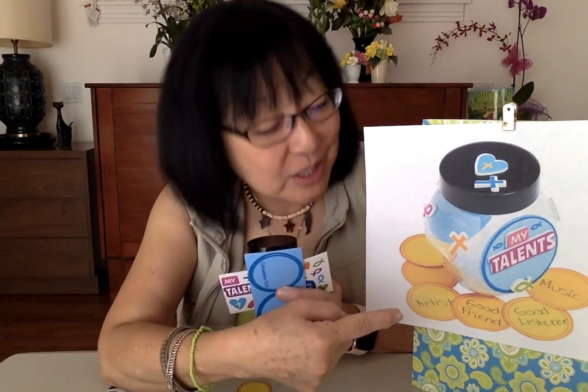We've provided you with stickers and you could peel them off and stick them onto your jar. Here's a picture of one of the ways somebody decorated the jar. You don't have to follow it just like that — you can do it your own way.